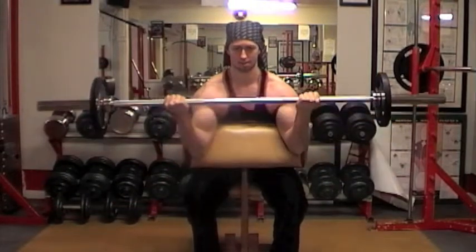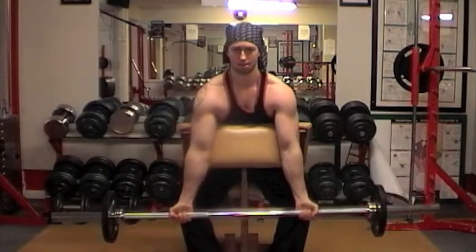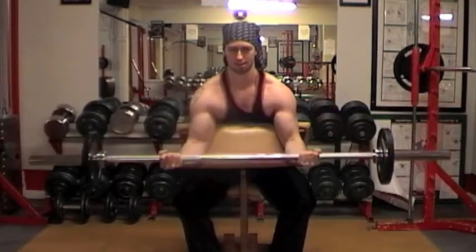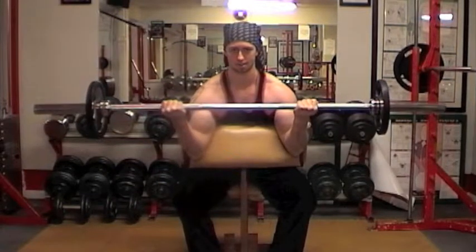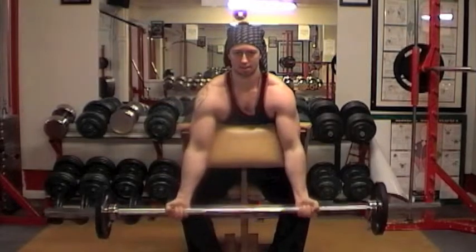Now even in this exercise, you don't really have to come all the way up, because the way the muscle works is it doesn't really contract all the way to the top with this exercise. So remember, use the straight side of the bench, bring it all the way up as far as you can and you'll feel the position where it best suits you.